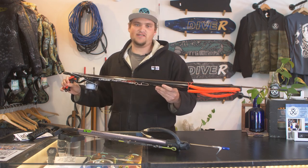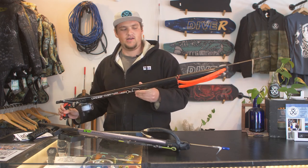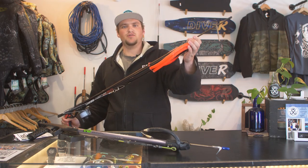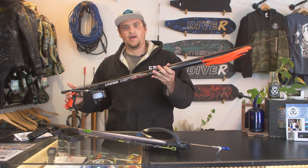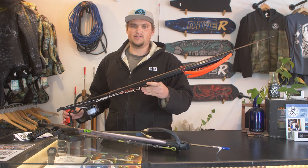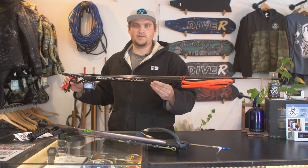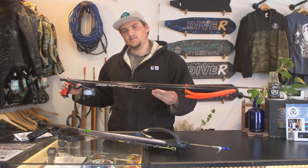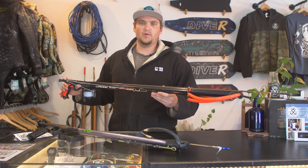Rail guns can also be a fantastic choice for somebody who's looking to tinker with their equipment. You can do many different modifications such as swapping out the muzzle for a roller muzzle, swapping out the handle and trigger for different mechanisms, or even foam filling the spear gun to increase the mass. Because of their materials and the ability to mass produce this style of spear gun, they're often much more affordable than their wooden counterparts — great for somebody just getting into the sport or shopping on a budget.